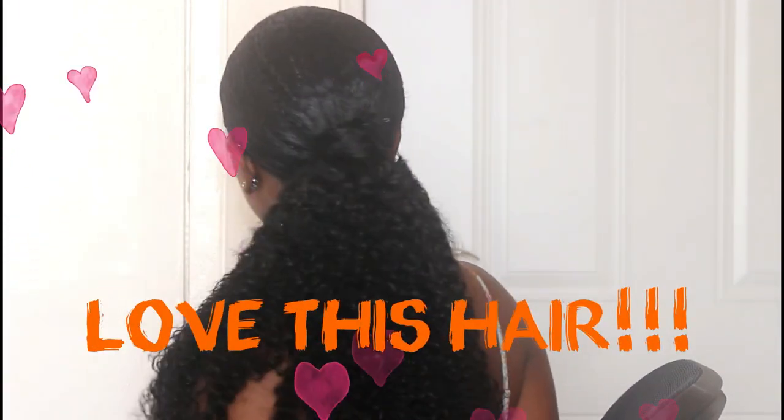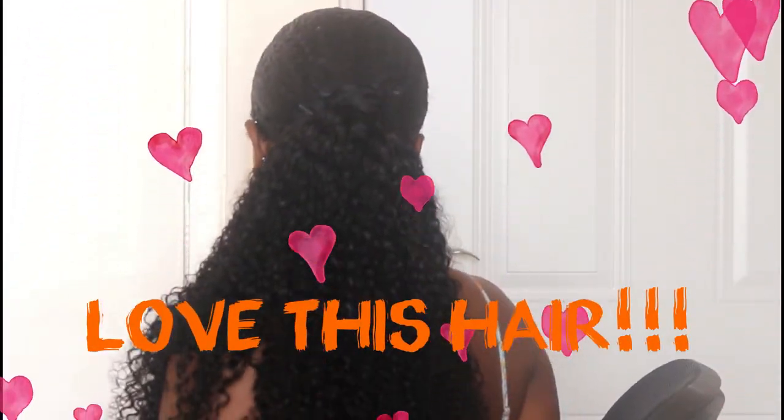This is the finished look and I am in love with this ponytail — it is so cute! The curls are perfect, you don't have to do much to get it to look defined, and it basically blends so well into my hair. It literally looks like it could be my own hair.